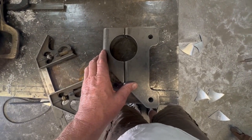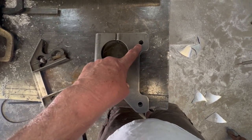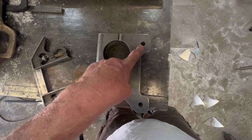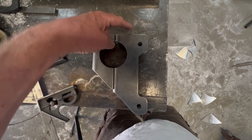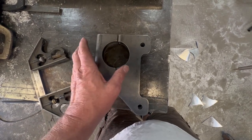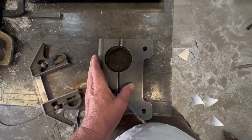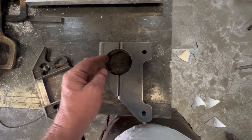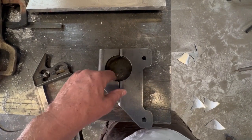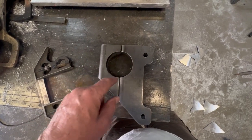My ladder bar brackets finally came in — Competition Engineering. I went with these for a couple reasons. One is the hole placement. With the car as high as it is and the ladder bar running where it needs to run, I couldn't — or didn't want to — run one where the hole would be up higher or lower. This is going to work out good in relationship to the rear end and the neutral line or anti-squat line, where I think it needs to be in relationship to the length of the ladder bar.